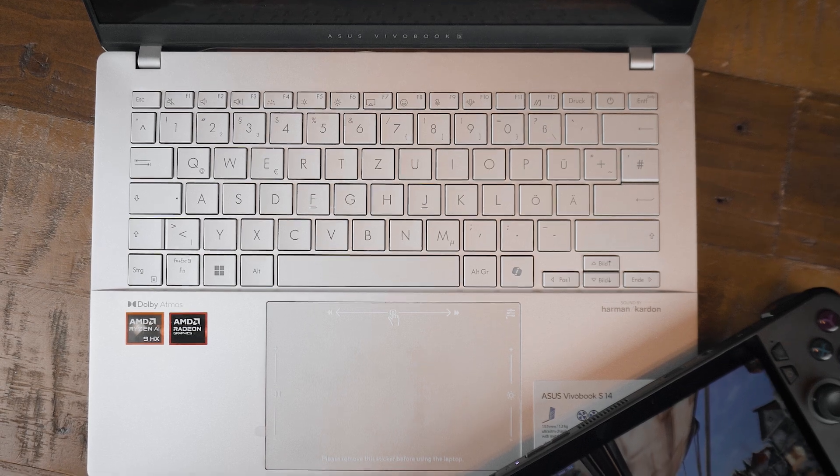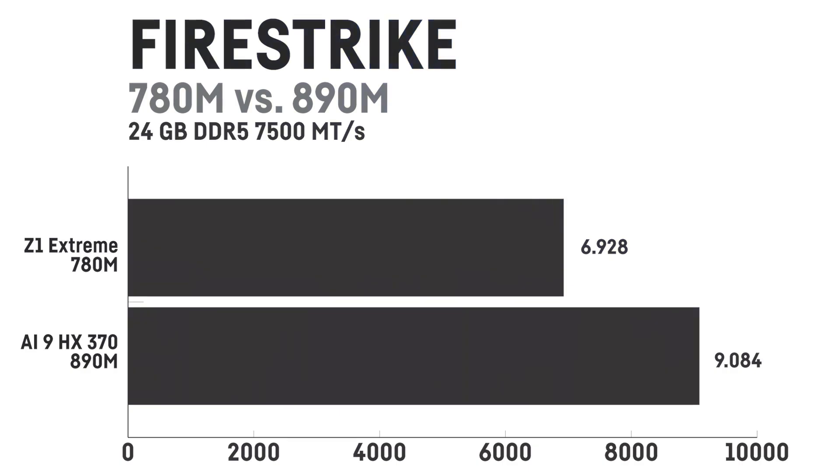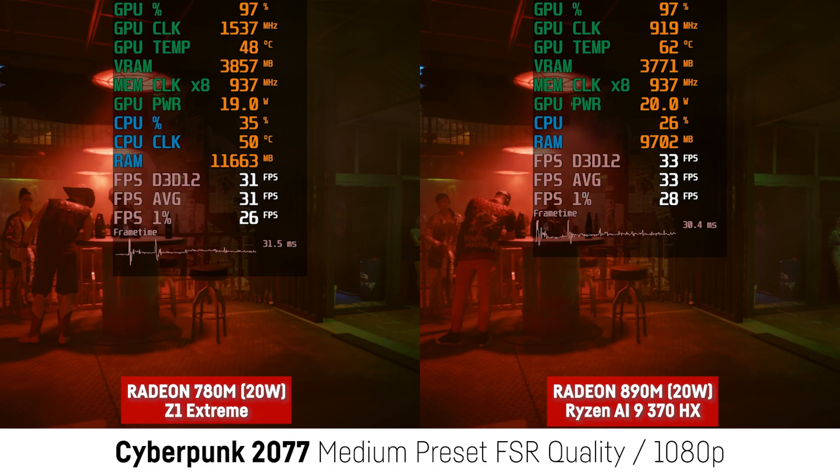Before we look at the gaming benchmarks, let's quickly look at the synthetic 3DMark results. In Firestrike, the LiX with its Ryzen Z1 Extreme scored 6928 points, and the 890M outperformed it by 31% with 9084 points. In Timespy, the LiX scores 3260 whereas the Ryzen AI9 with the 890M achieves 4098, a difference of 26%. In the new Steel Nomad Lite benchmark we get 2637 for the LiX and 3265 for the 890M, a difference of 24%.